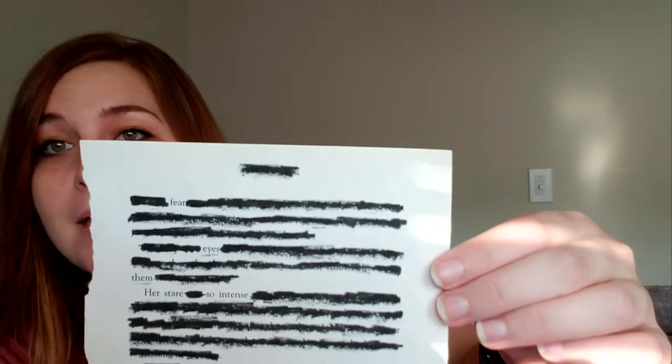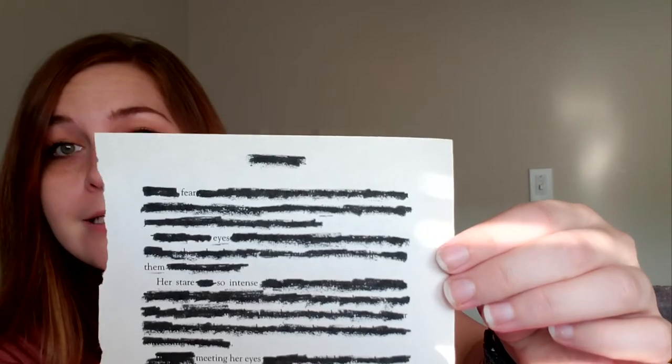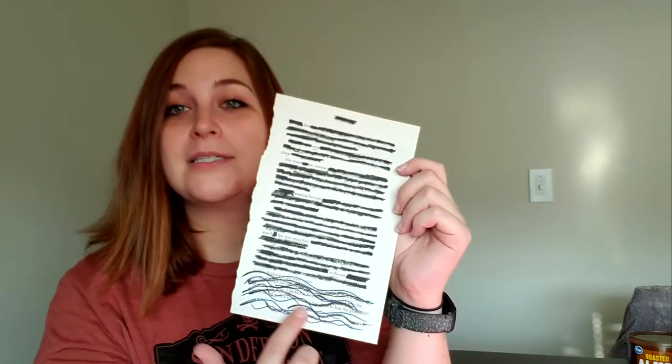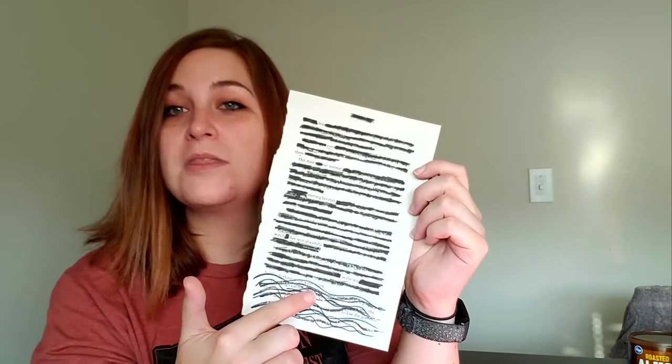Then you'll take your page and just eliminate the words you don't want until you have your poem. I'm a chronic doodler, so I always like to put something at the base that kind of goes with my poem.